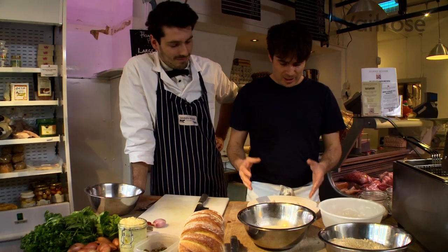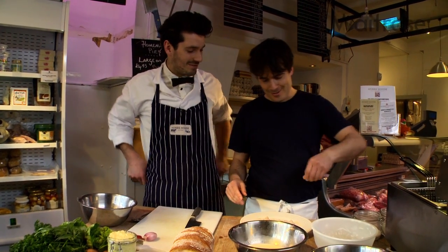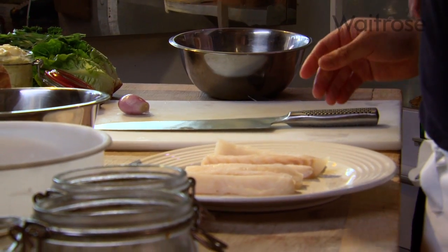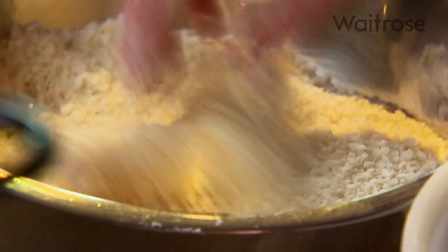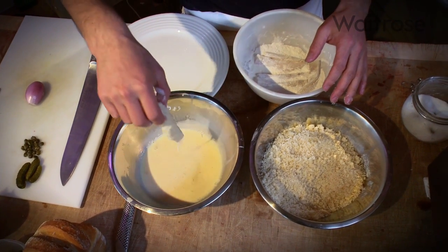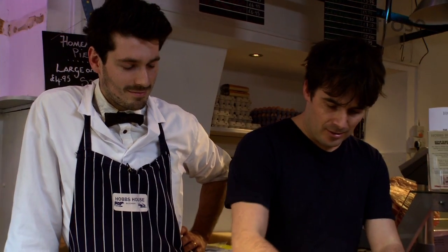We've got six strips of white fish — that could be cod, pollock, or haddock. There's nothing better for hunger pangs than a big old fish finger sarnie. We've seasoned them with a good pinch of salt and put all of the fish in to cover with flour. Then dip it into some milk and beaten egg, and then into some breadcrumbs. Double dip for extra crunch — so back in the egg and back in the breadcrumbs. Just repeat this for all of them.